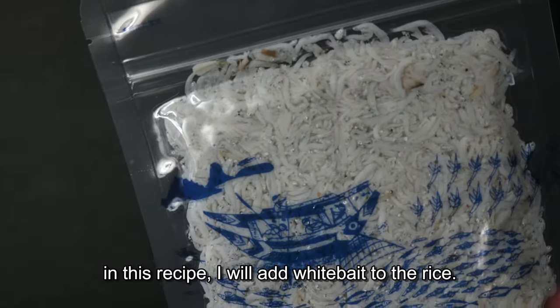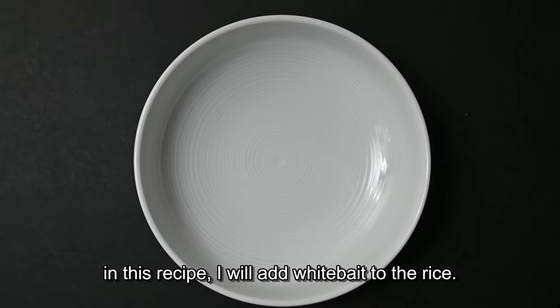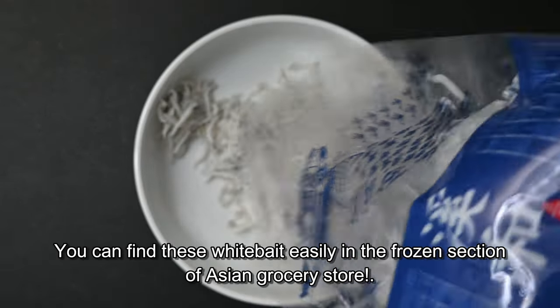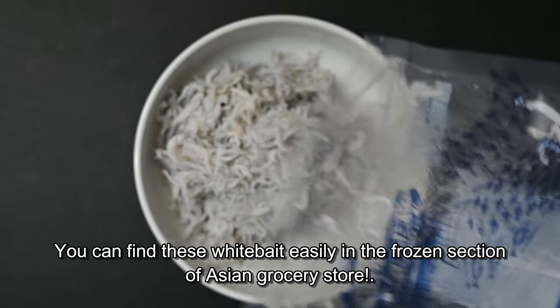In this recipe I will add white bait to the rice. You can find white bait easily in the frozen section of an Asian grocery store.